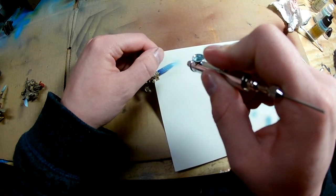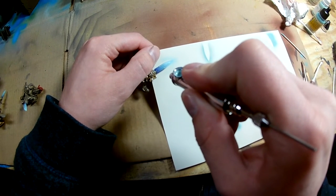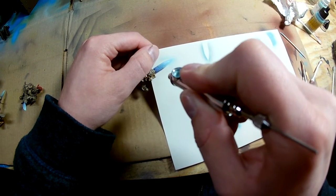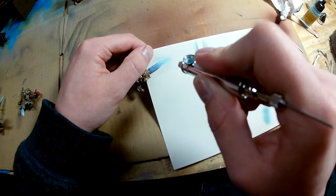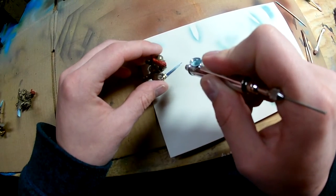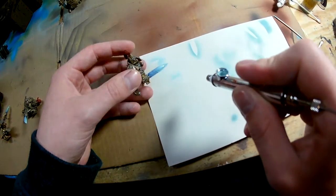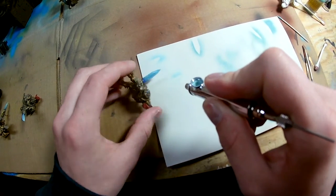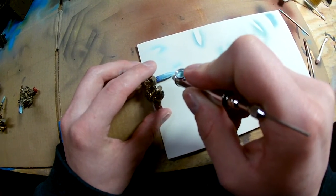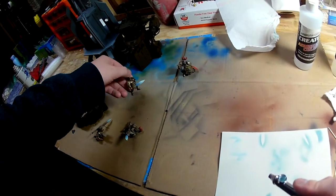Very simply, I started with Vallejo Model Air Pale Blue and painted up starting very near the hilt towards the tip, adding in a couple drops of white and going a little farther up the blade with each layer. As you get closer to the tip, you're adding more and more white into your paint and making it a lot brighter. Just take your time with those, keep doing some nice light layers, and you should get a pretty cool power weapon gradient.